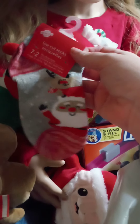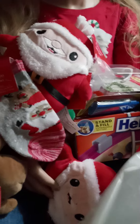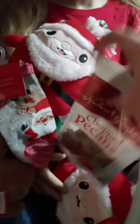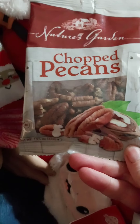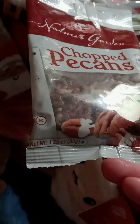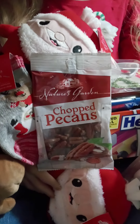I got these little socks for Tiffany so she could have some Christmas socks to wear — they've got a little snowman on them, so cute. And for a dollar I got some chopped pecans — it's 1.25 ounces — and everybody knows how expensive nuts can be.